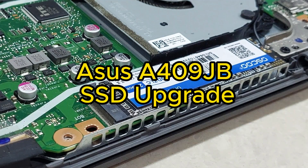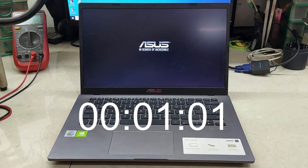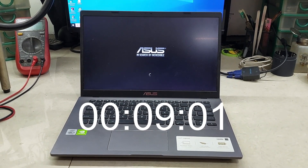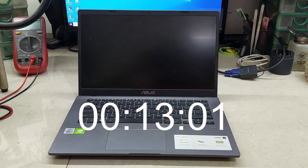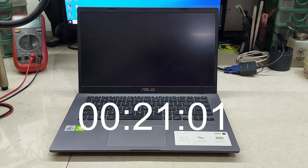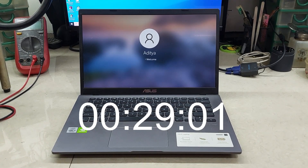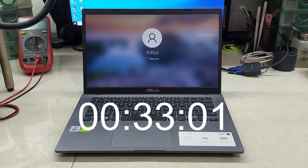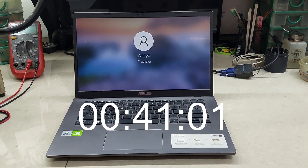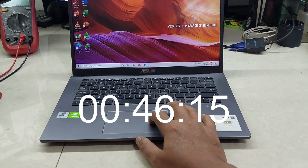This is a 409GB SSD upgrade. Let's see how slow it is before installing the SSD. Too slow — let's install the SSD.